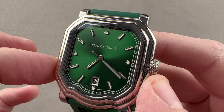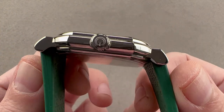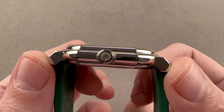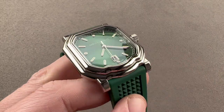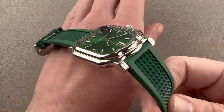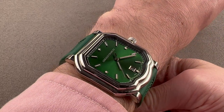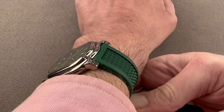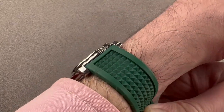It's 39 millimeters across — that's from nine o'clock to three o'clock, not including the crown. It's 9.2 millimeters thick as I measure it, and it's 46.9 millimeters from lug tip to lug tip with a 22 millimeter spacing between the lugs. Throwing it on my wrist, which is 16 centimeters circumference, you can see it actually wears better than 2020's Maestro. That watch was 42 millimeters wide and relatively thick; this one is 39 and thinner.